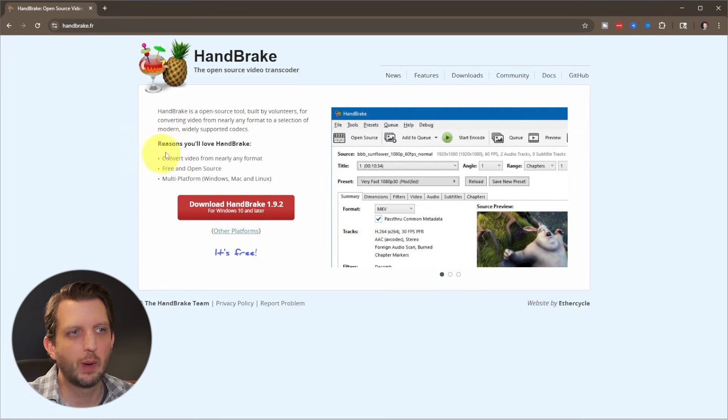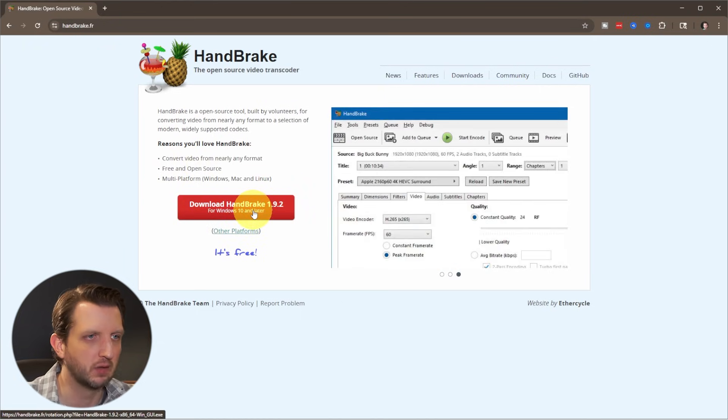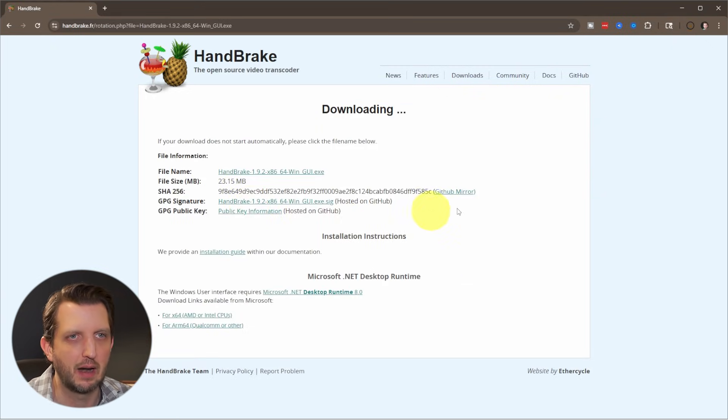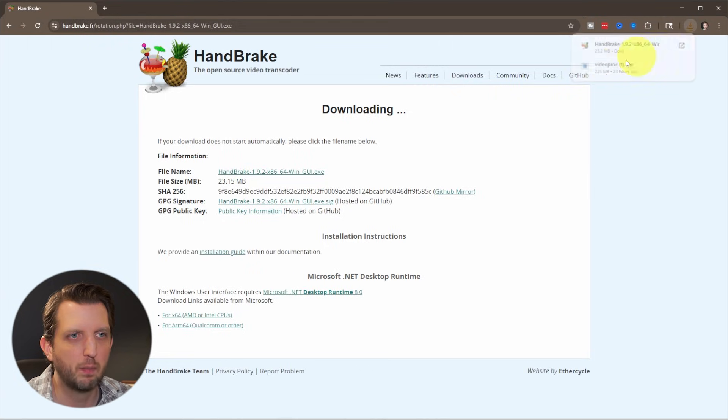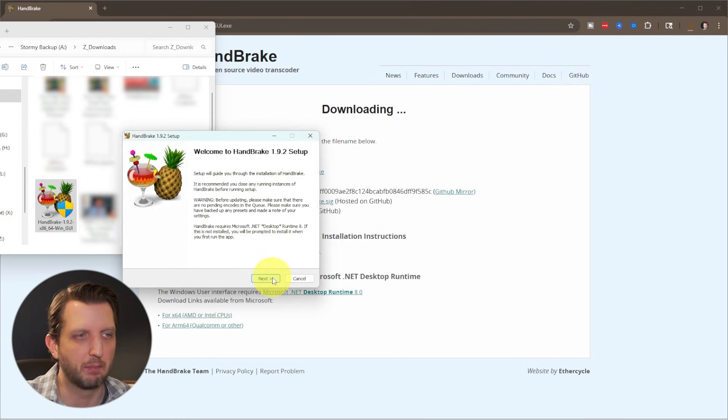When you land on the website, you'll see a big red Download HandBrake button, and it'll have whatever the newest version is there. In my case it's 1.9.2, and you just click on that to start the download process. You can see it automatically opens up and only takes a few seconds. Open it up and double click to start installing. In my case I already have this installed, so it's going to skip that part.